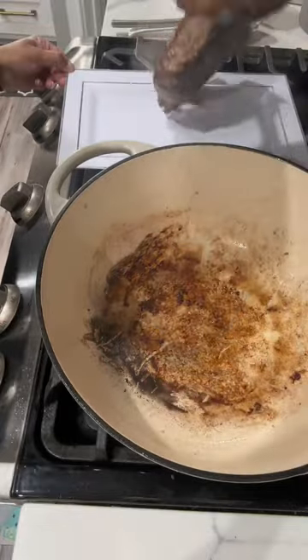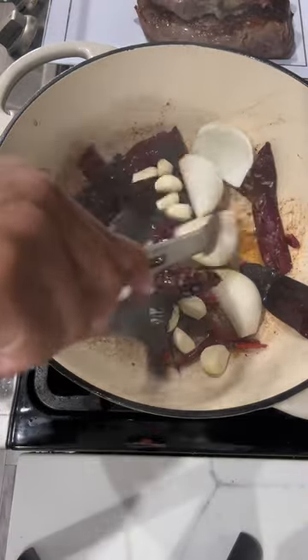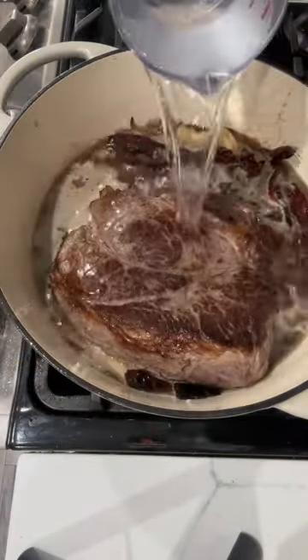I just put that in the pan and seared it on both sides. Take your peppers — I'm not even going to try to pronounce them — but I deseeded them and then put them inside the same pan and kind of browned them. Then I added 10 cups of water.